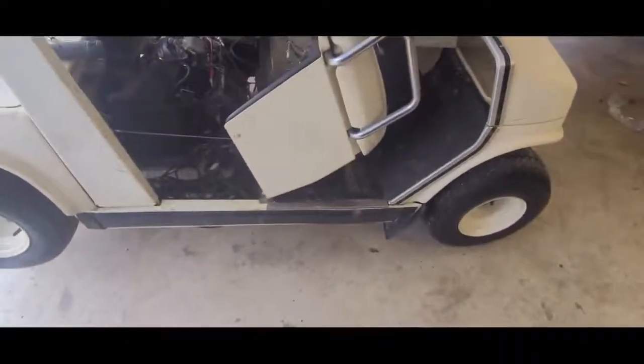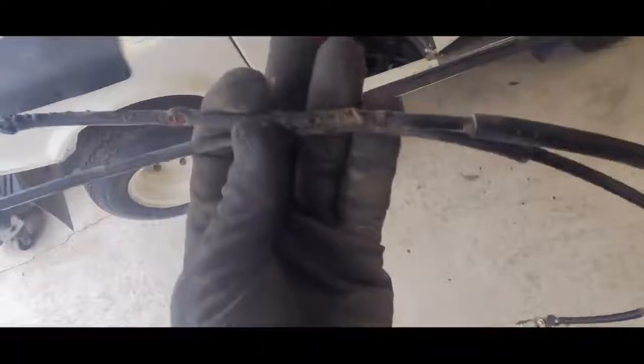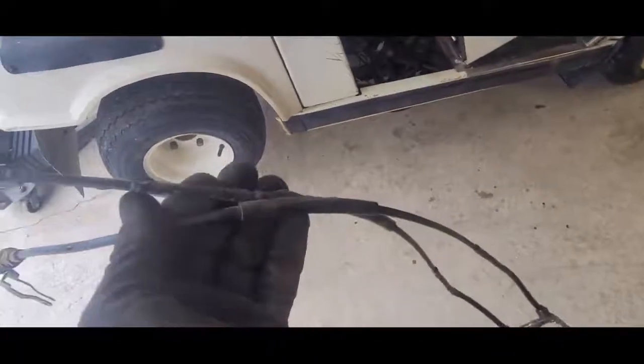Hey, welcome back everybody. This one we're working on a '88 Yamaha golf cart, and guess what we're changing out - yeah, the gear selectors. You see the problem? Yeah, junk.